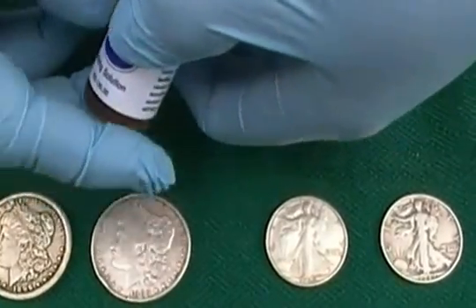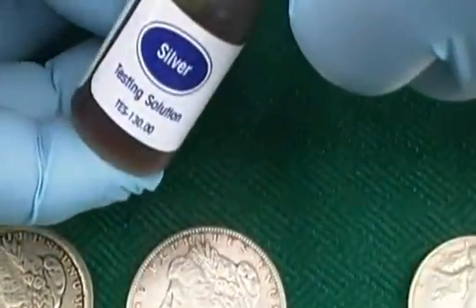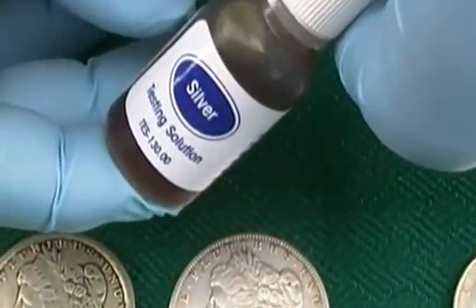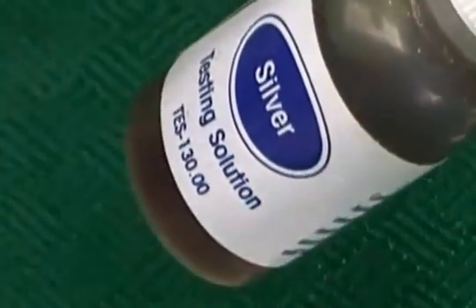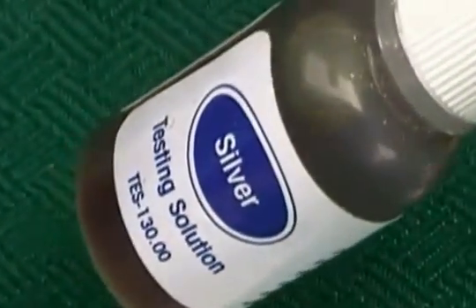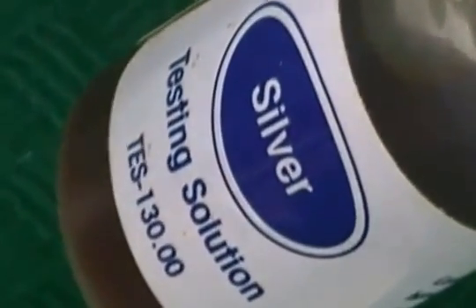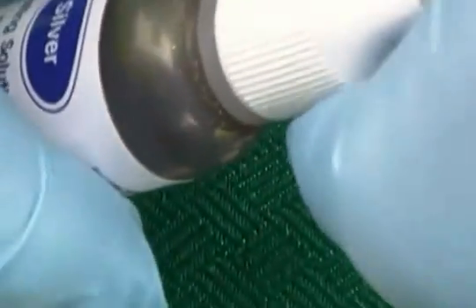This is about the simplest test that I've found. The solution can be purchased online for about $5 to $10 a bottle, and it goes a long way. I haven't had to sand the coin down or anything like that. If you're trying to test through silver plate, you might want to etch it a little bit before you apply the acid — it'll give a better reading.